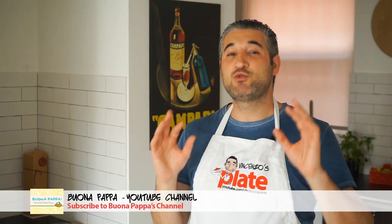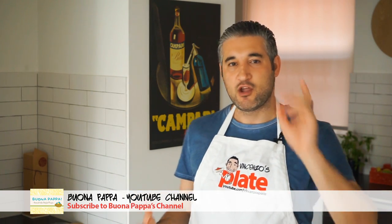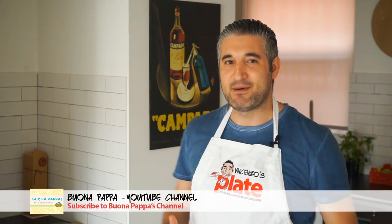In this video I'm collaborating with my great foodie friend Barbara from Buonapappa, a YouTube channel. It's all about teaching you how to feed your kids the right way, how to feed your kids amazing food so they can learn since they're little and they can grow healthy. Go and subscribe to Buonapappa.